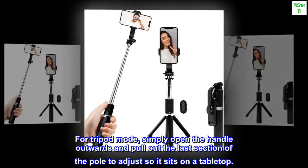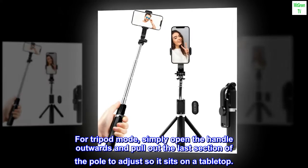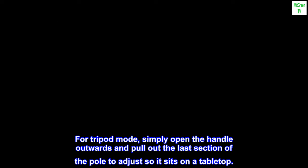For tripod mode, simply open the handle outwards and pull out the last section of the pole to adjust so it sits on a tabletop.